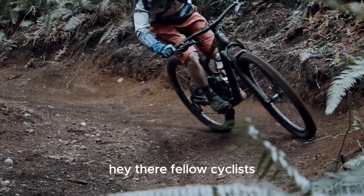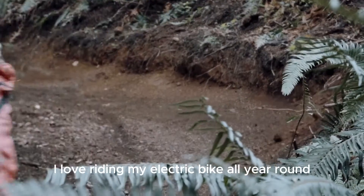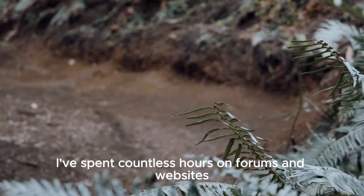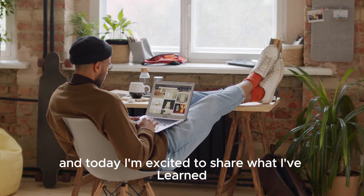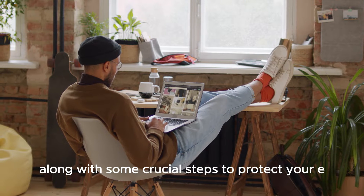Hey there, fellow cyclists. I'm Khaled, and like many of you, I love riding my electric bike all year round. But winter can be a real challenge. I've spent countless hours on forums and websites researching whether electric bikes are truly waterproof, and today I'm excited to share what I've learned, along with some crucial steps to protect your e-bike in the rain.